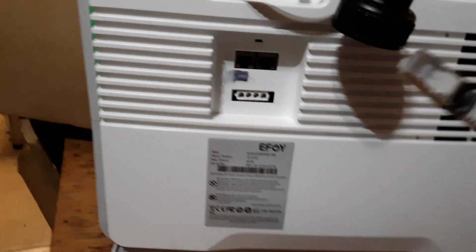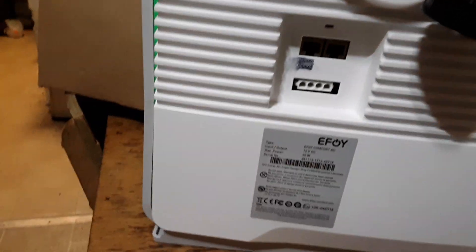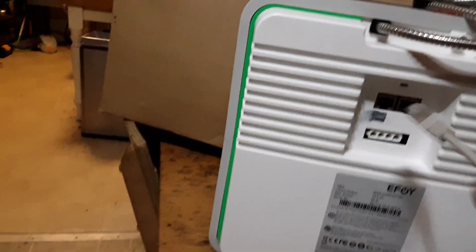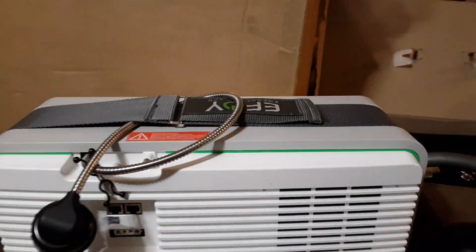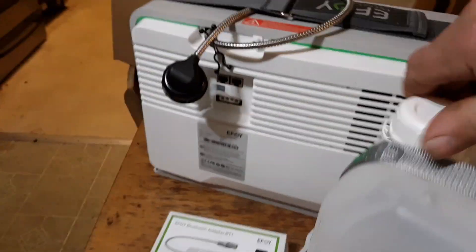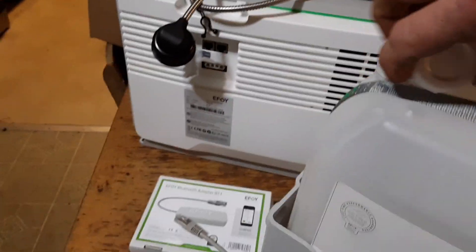This is where the controls go in — I marked it black. This is where that goes in, and the Bluetooth goes on the other side right there.